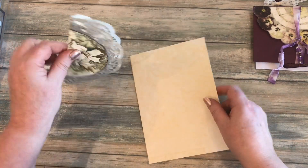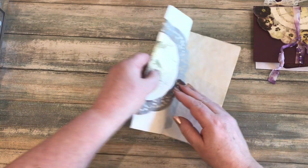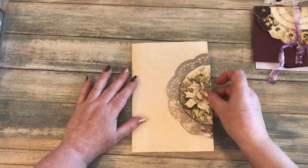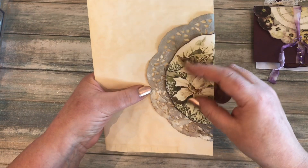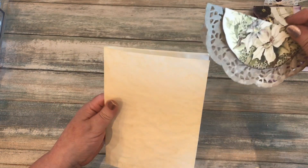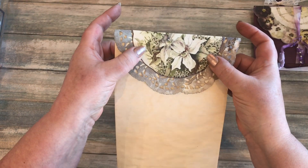By the same token you could wrap them around this side of the page, and you've got the other half of the image on the other side. Although I've attached it to a doily here, you don't have to — you could just cut out the shape itself and attach it to the top part of a page so it acts as a tuck spot.